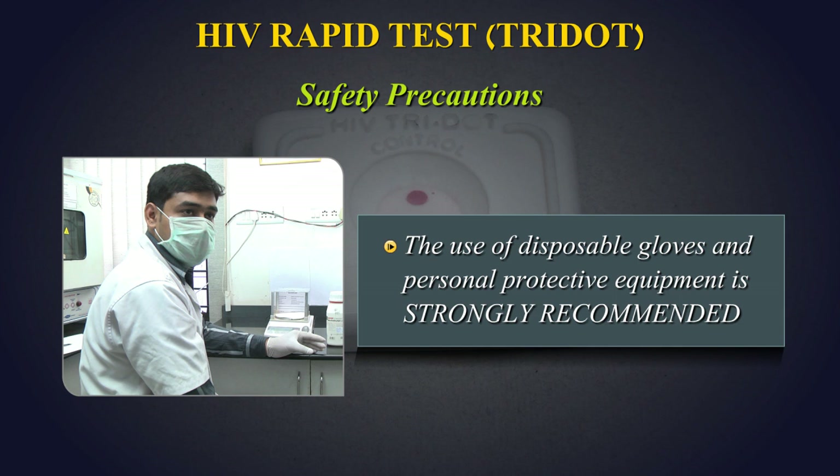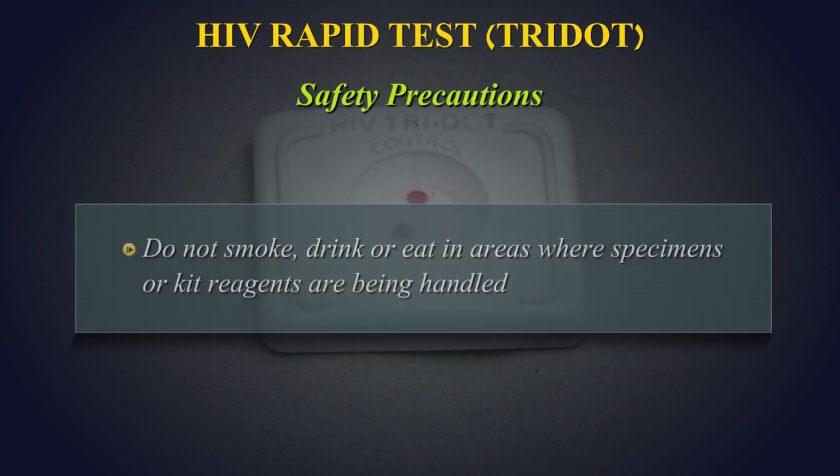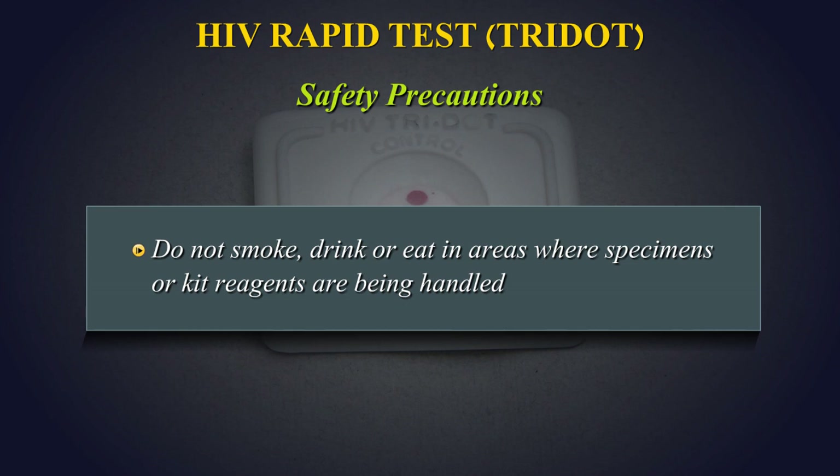In case there is a cut or wound in the hand, do not perform the test. Do not smoke, drink, or eat in areas where specimens or kit reagents are being handled.